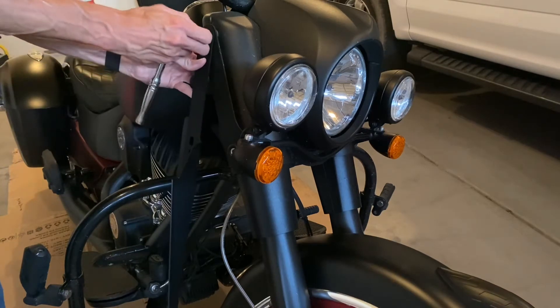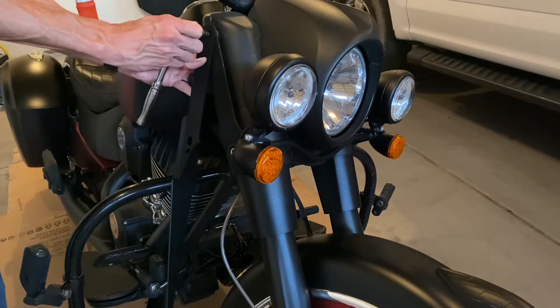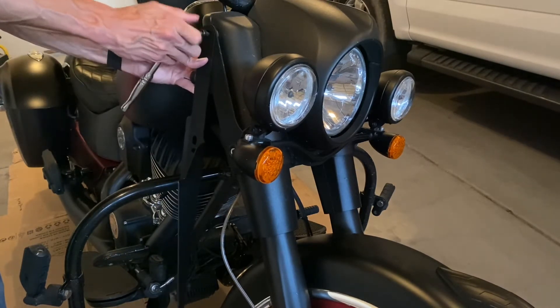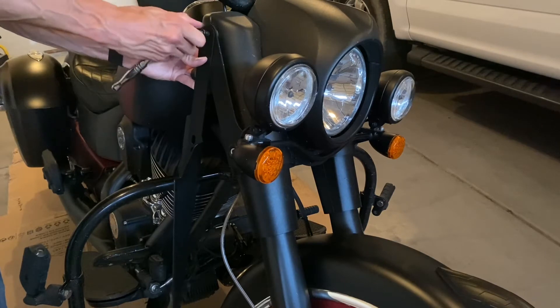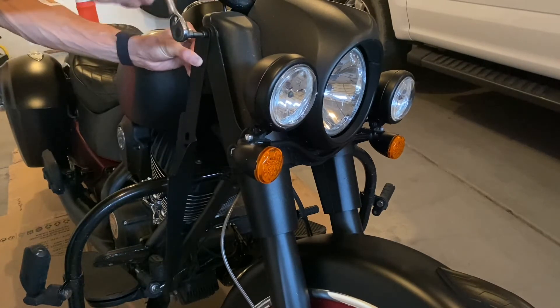This video is just over 8 minutes long. Honestly, this probably took me a total of 15 minutes, and I took a little bit of time because my Allen wrench socket wasn't quite the right fit and got stuck a couple of times. But realistically, this is a very simple job and easy to do.